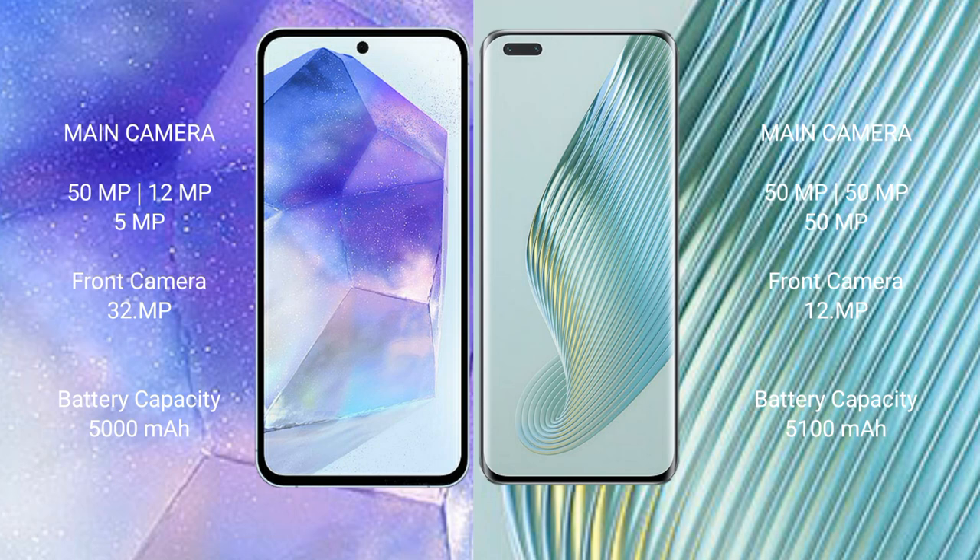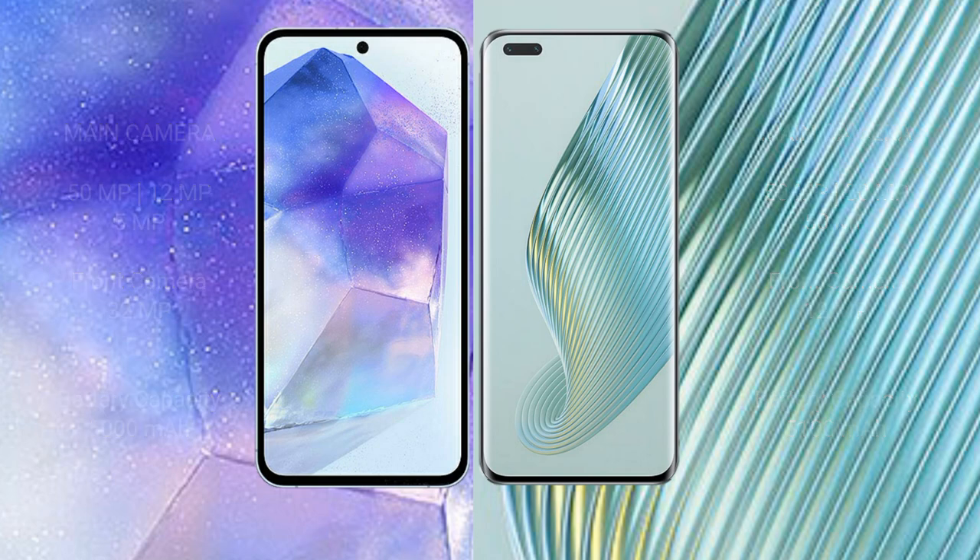Samsung Galaxy A55 has a 5000mAh battery with 25W fast charging support. Honor Magic 5 Pro has a 5100mAh battery with 66W fast charging support.